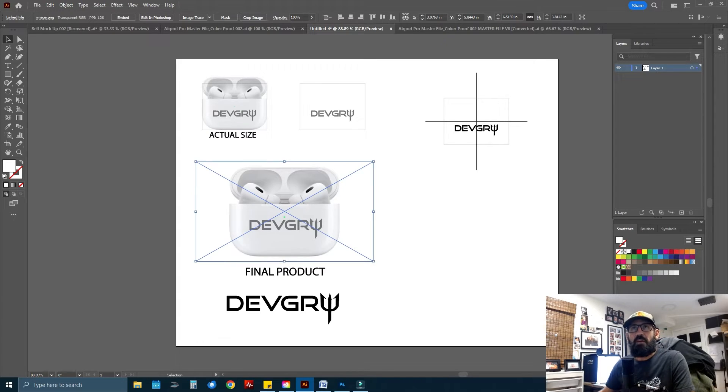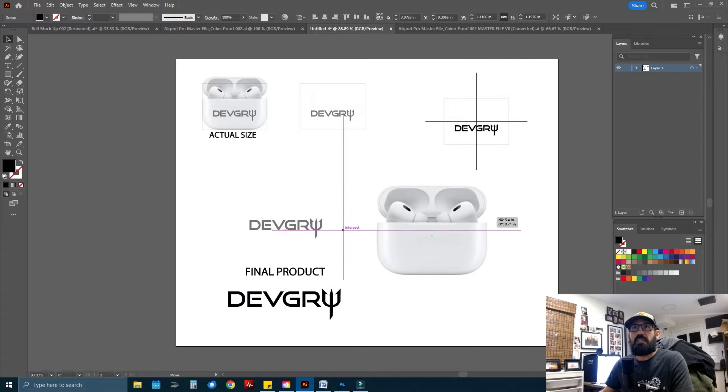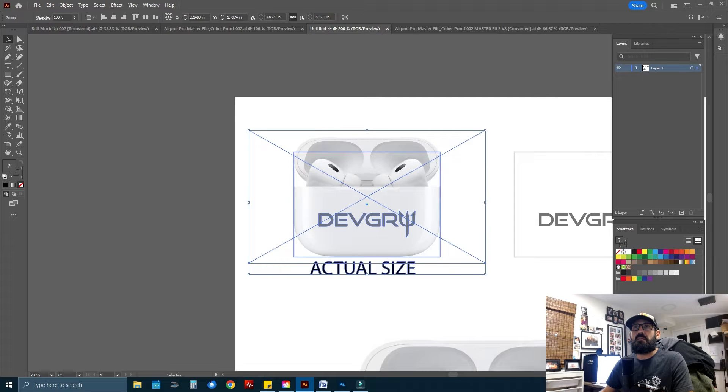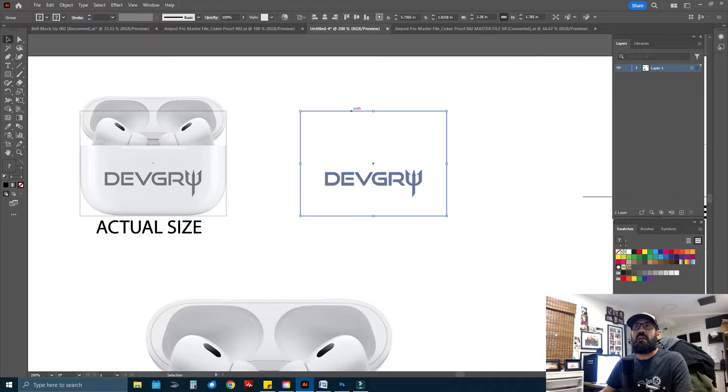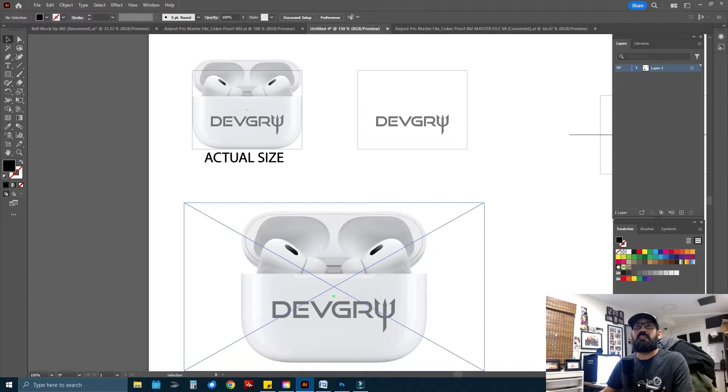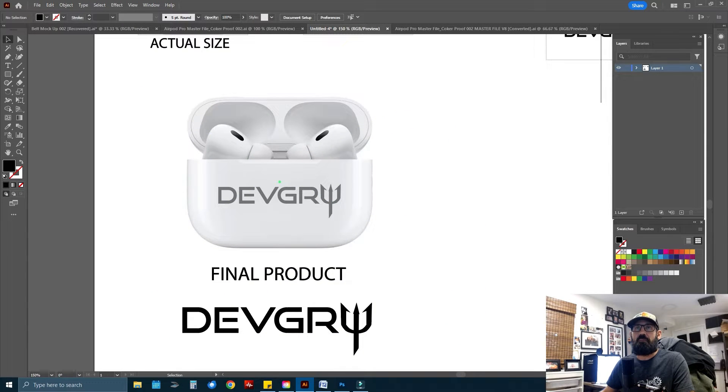Before we get over to the fiber laser to put this logo on the AirPod Pros, I wanted to go over the file I created to send to the customer for their proof, and also the file I created to help me align the graphic at the fiber laser. I grabbed a picture off the internet of the model I'm working on, then I took the actual width measurement of the case itself. This bounding box is the true width of the case, which is 2.38 inches wide. I like to work at size and show the customer what it looks like at size, and I enlarge the image before I send it for their proof.